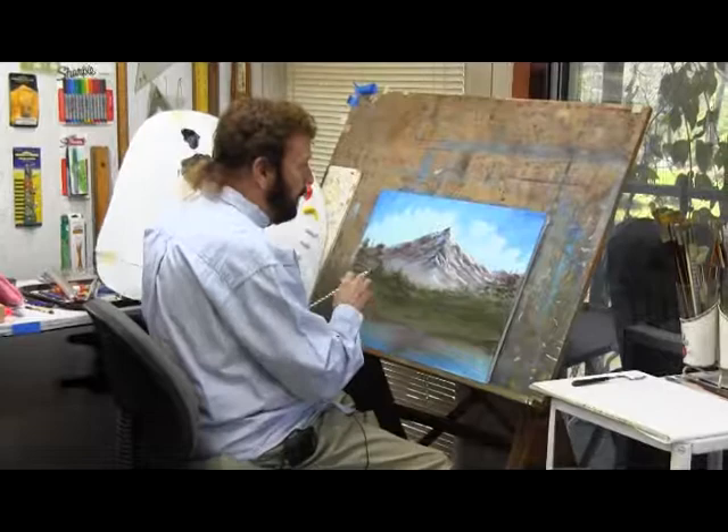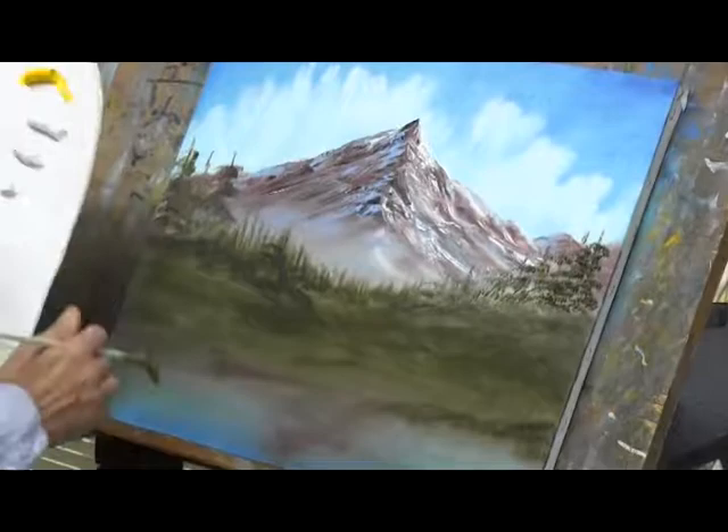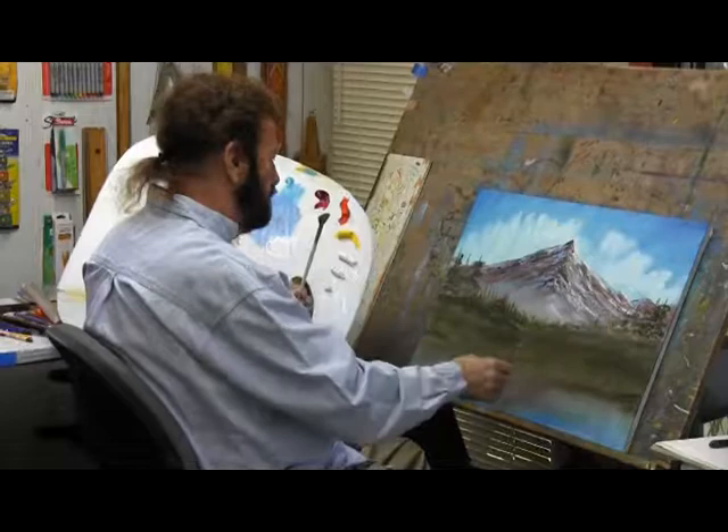We've painted a bunch of mountains here. I just wanted to say that we painted the sky. I've got big, white, fluffy clouds in the background. I've got a big mountain sitting in there because James loves mountains, he said. And then we're going to put some trees and stuff along in the front here.